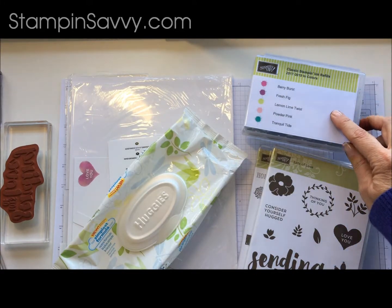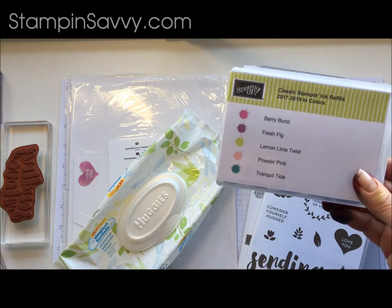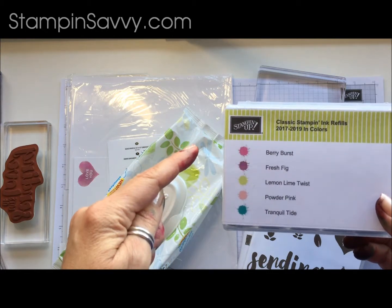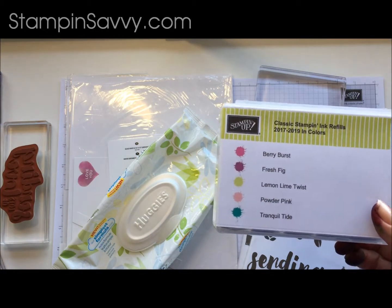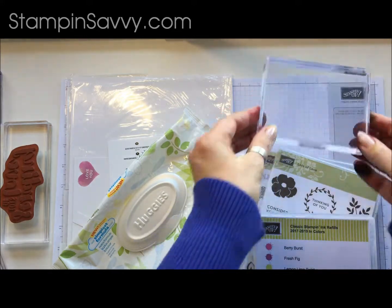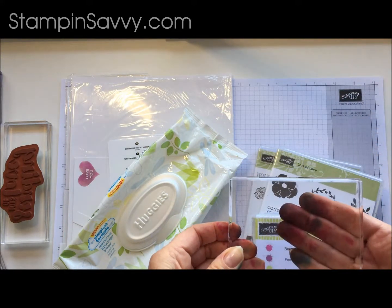We are going to need ink refills. I am going to be using the 2017–2019 in-colors today. I like using the in-colors simply because within themselves they all mix and match really well — it makes it easy. Stampin' Up has done the work for us. I am going to be using a block to work off of. This is going to be the base of our stamp pad.